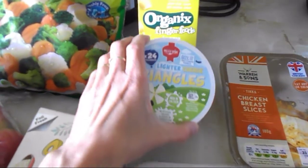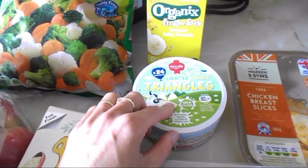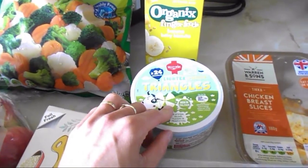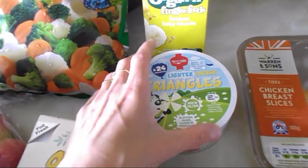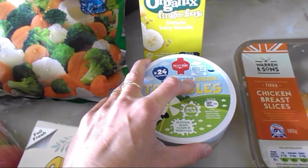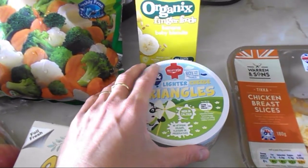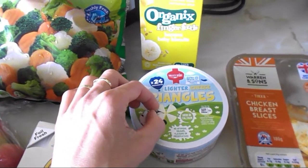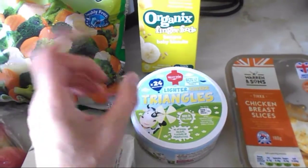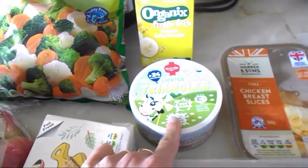They've also recently changed the packaging of the triangles. Last time, the lighter triangles — you can have five of them as a healthy extra A choice. But I just picked these up without noticing the 'lighter' label, so I bought the normal ones. Luckily my daughter doesn't need to worry about fat, so she can have the full-fat one on her bread and I'll use the lighter version instead.